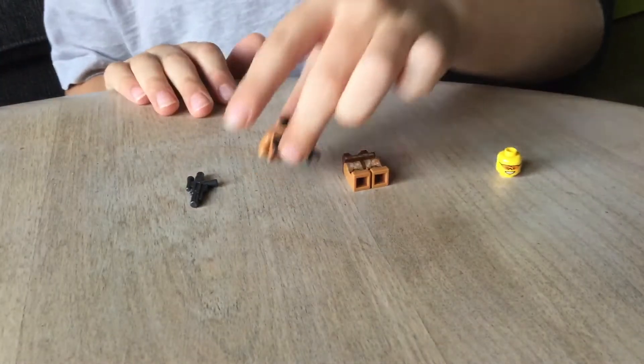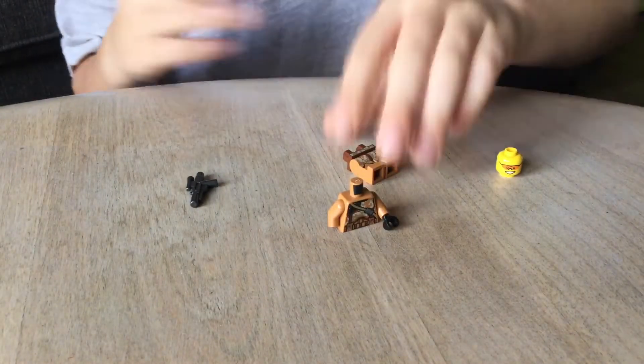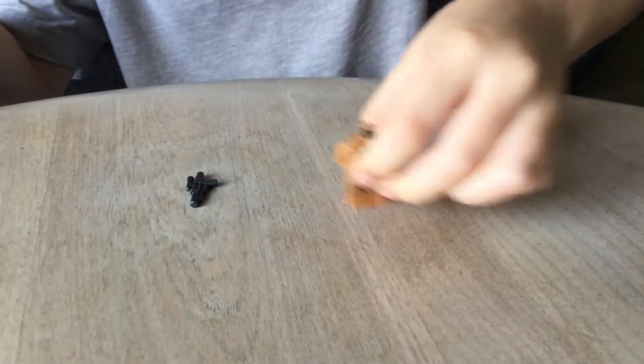So first we're going to take that piece and that piece, and we're going to put them together like that. Just like that. There.